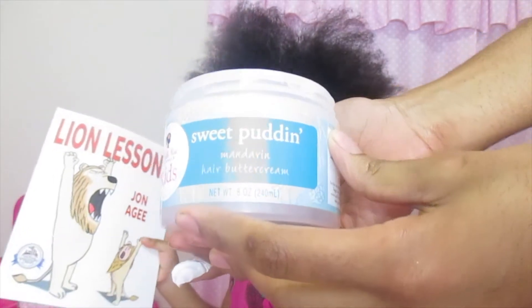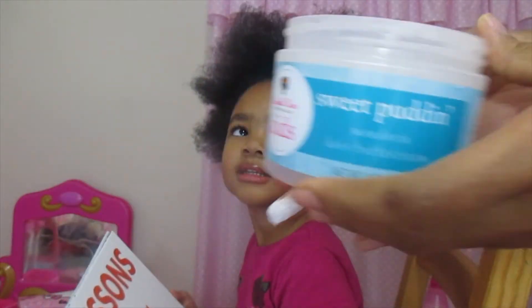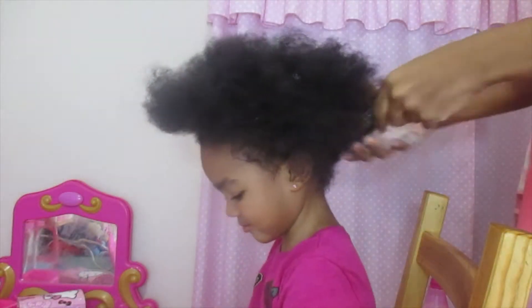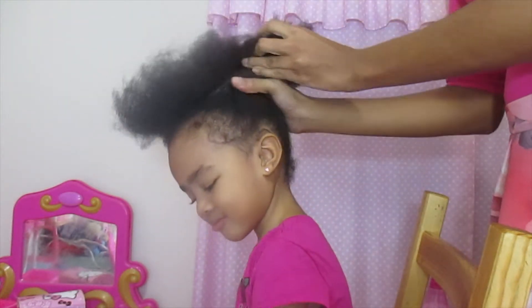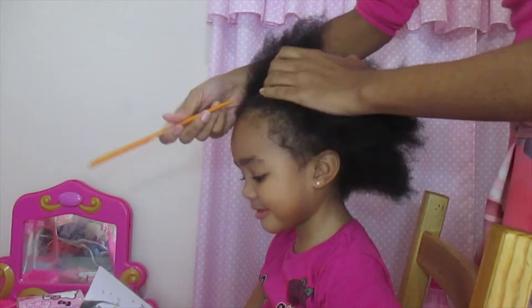To add in more moisture, I'm going to be applying the Sweet Pudding by Camille Rose to her hair and apply that all over and massage it in until her hair absorbs it.